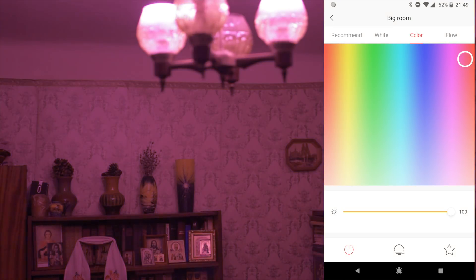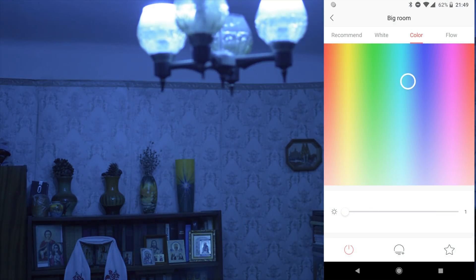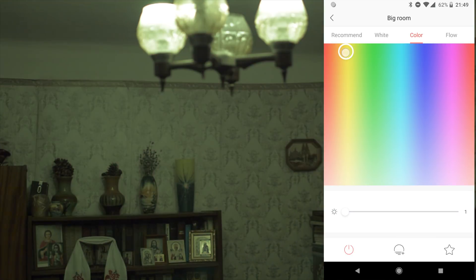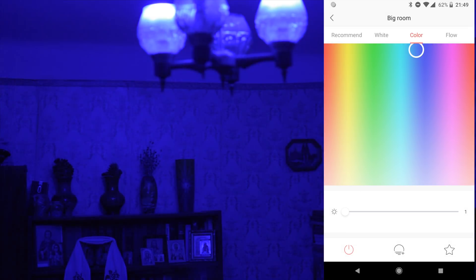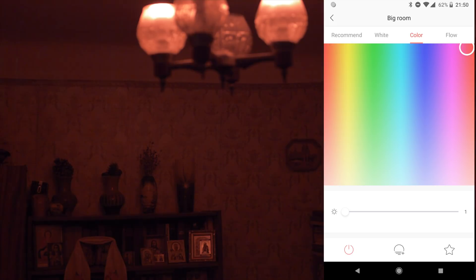It's crazy light in this room currently! But you can set almost any color you want. You can also set different brightness. At minimum brightness — wow, you can take a picture with a film camera! Green, blue, dark blue, red — yes. Okay, maximum brightness.